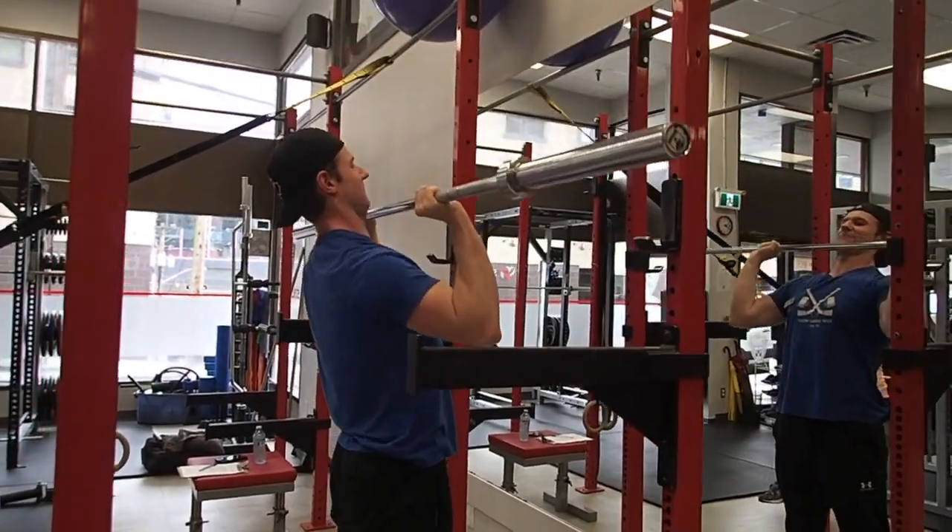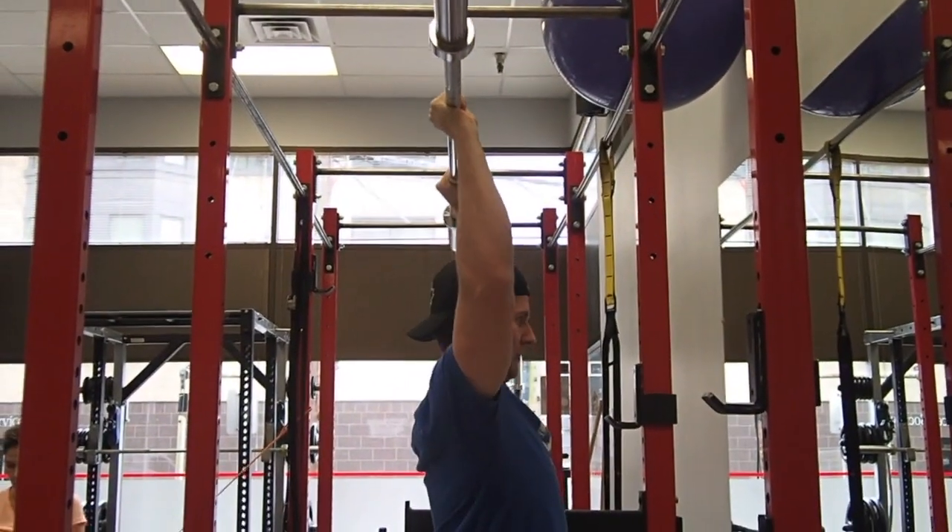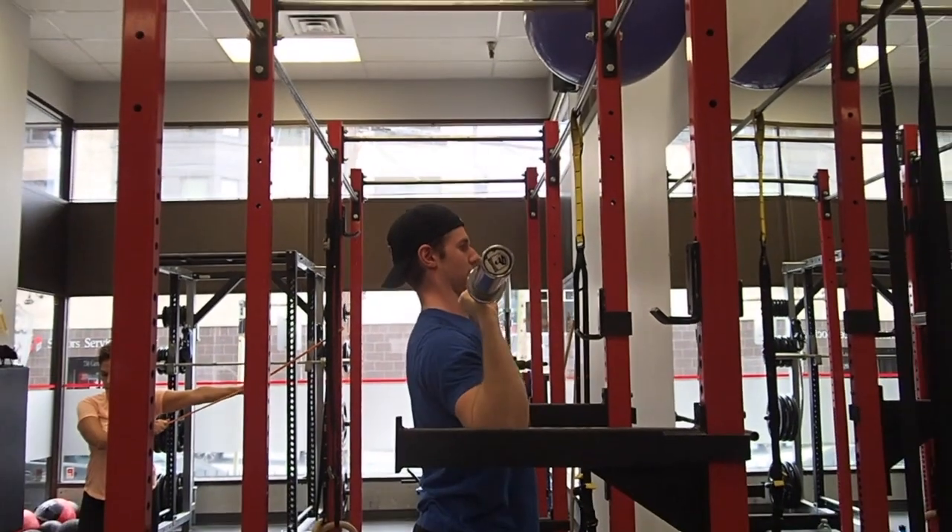You should also be squeezing your glutes, flexing your quads, and driving the heels through the floor. The more tension you create in your legs, the more pressing potential there is.